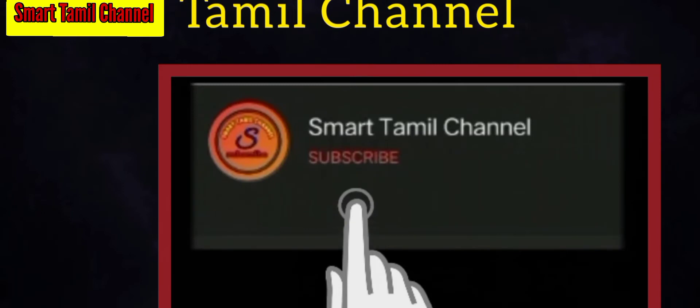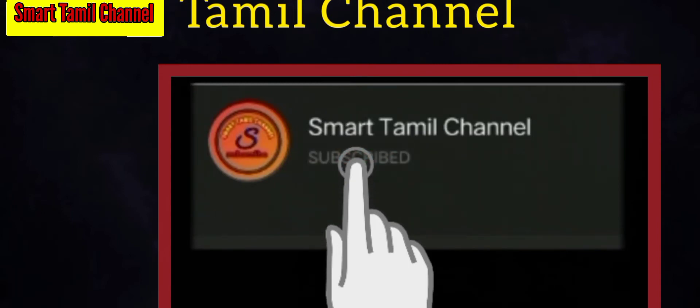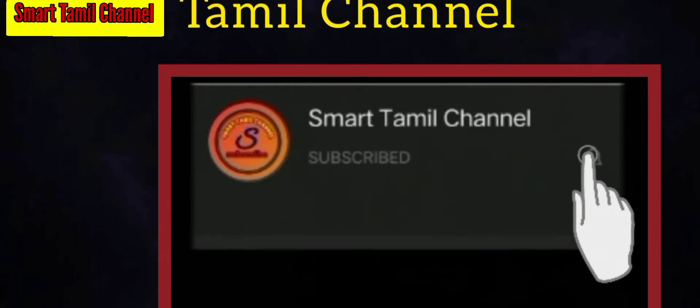Please don't forget to subscribe to our channel. Please click on the bell icon so that you will be notified of our videos.